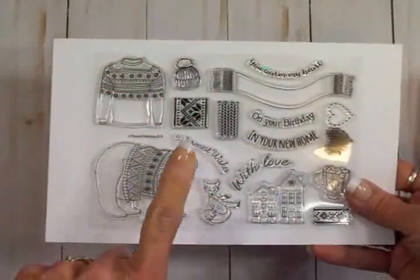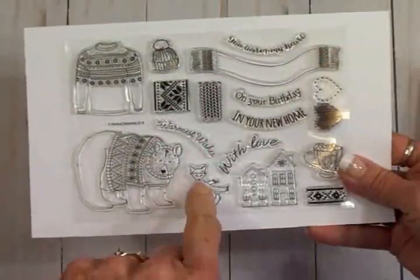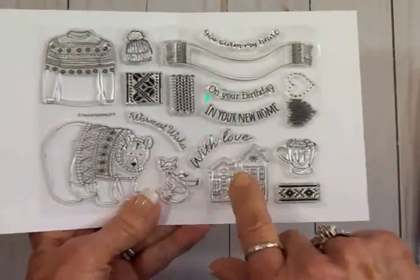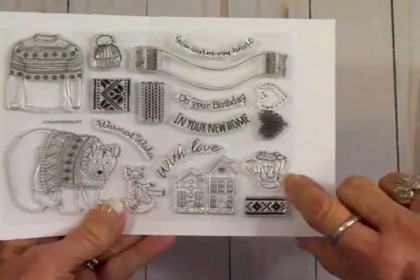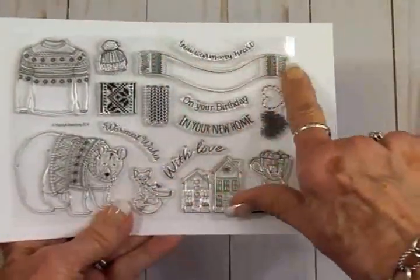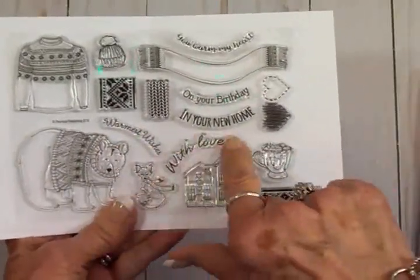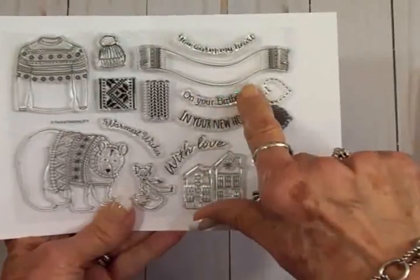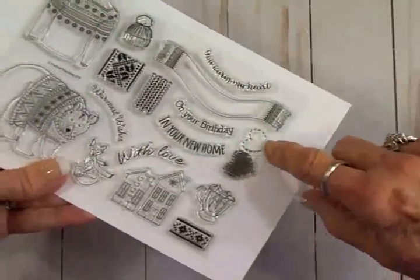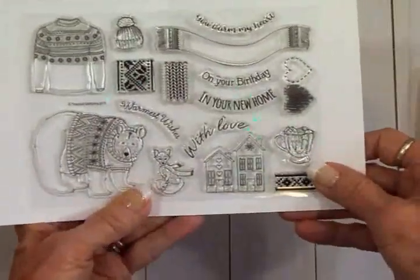You can see we've got a sweater, a polar bear wearing a sweater — he's so cute. Here's a sweet little fox down here with a scarf around his neck. We've got two little houses, which is what we're going to be using today. We've got a mug — it must be hot chocolate because it's got marshmallows in it. We've got a curvy little scarf, some sentiment stamps: 'Warmest Wishes,' 'With Love,' 'In Your New Home,' 'On Your Birthday,' and 'You Warm My Heart.' There are some cute little hearts too.